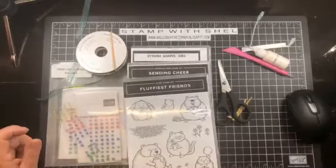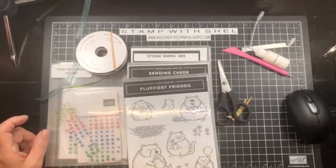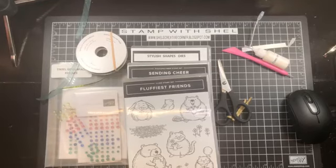Hello and welcome to Stamp with Shell. My name is Shell Anderson and I am a creative coach and an independent Stampin' Up! demonstrator located in Winnipeg, Manitoba, Canada.